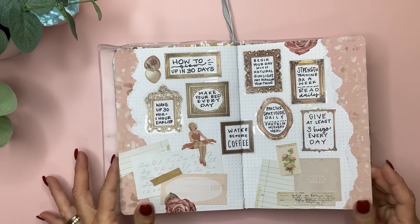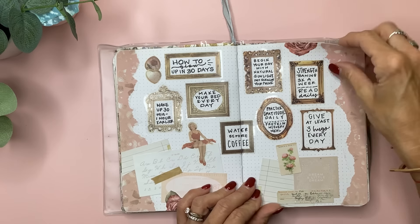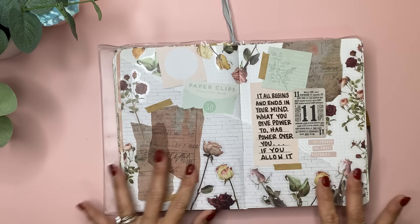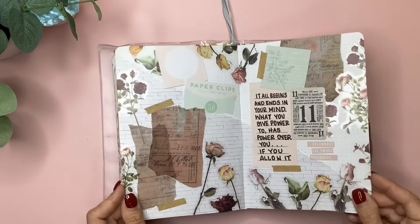Again with the torn paper — I think this is from one of the Castetic Plans books, you know how she gives you those solid sheets of sticker paper in a print that you can tear or cut — and some more little cards and ephemera. This one I started out with white brick scrapbook paper that I got at Joann, and just glued lots of things in here, including these little shiny singular rose stickers. Very romantic. In this, I just wrote: 'It all begins and ends in your mind. What you give power to has power over you if you allow it.'